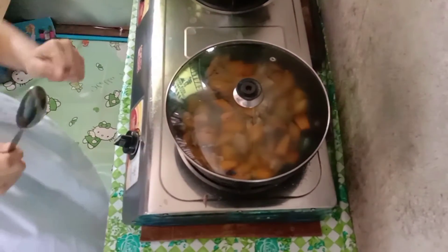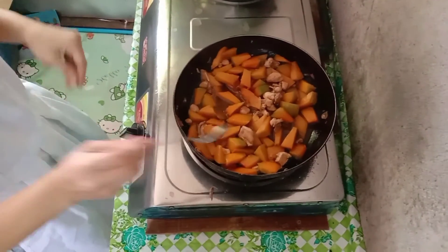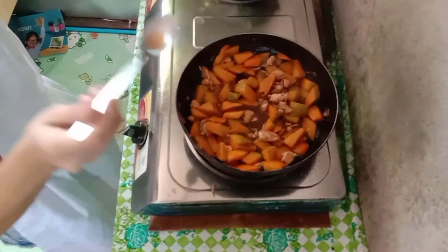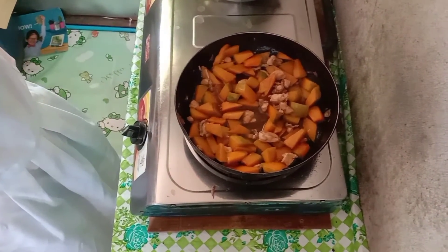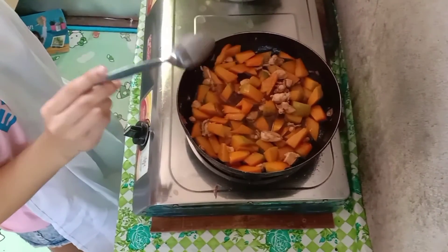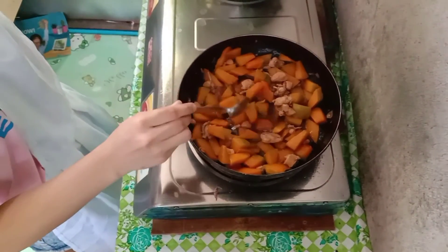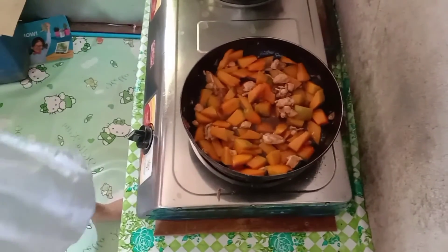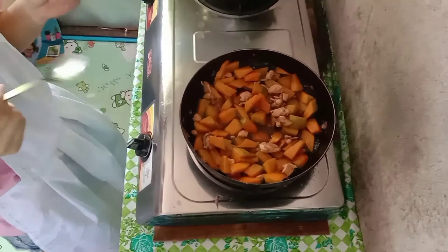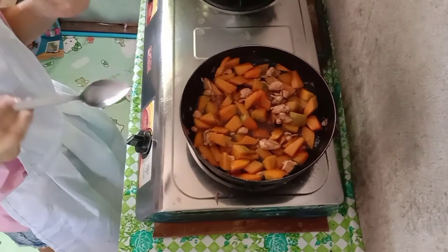After 5 minutes, we need to taste it and also check if the squash is tender. By the way, there's no need for it to be fully tender because you need to cook the squash half-cooked. Yummy! We're already done cooking the stewed squash with chicken.